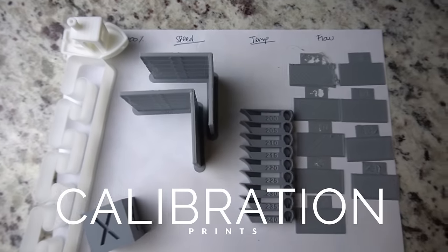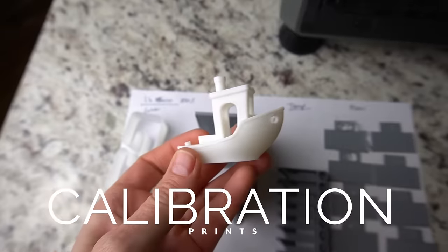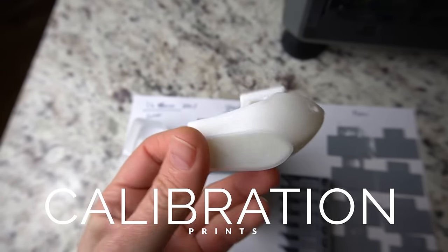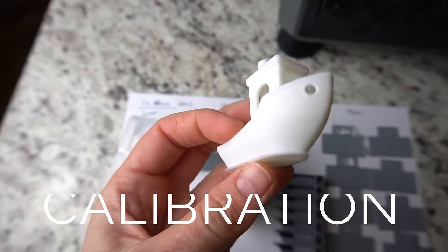Very, very cool. Now is a good time to take a look at some of my calibration prints. It's a good idea to do this with every new printer and actually every new filament you use. At a minimum, some of the most important aspects to dial in are speed, temperature, and flow rate. So we'll take a look at some of my prints here.